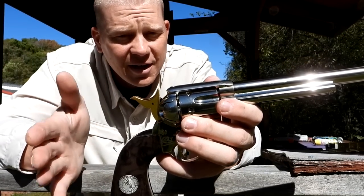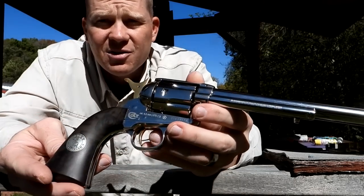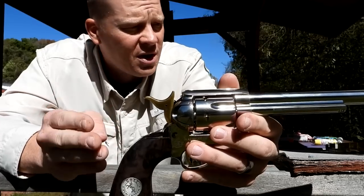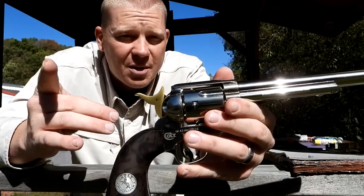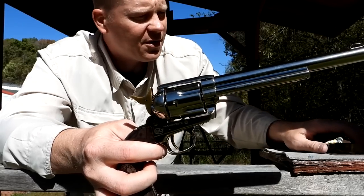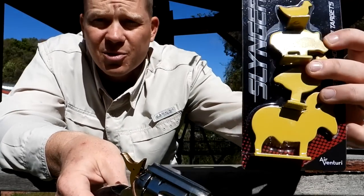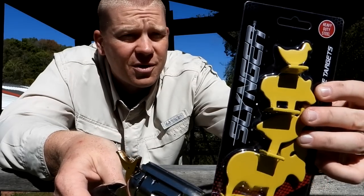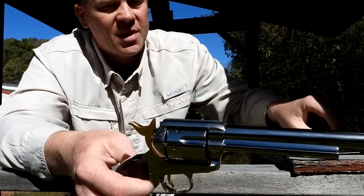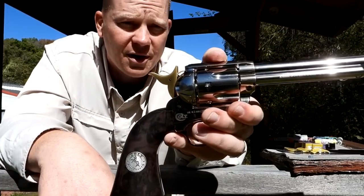This is going to be my first time to the range — I have never sent anything down range out of this thing. It's almost so pretty you hate to use it, but hey, that's why I got it. Here's what we're going to do today: I'm gonna get it on paper, show you how to use it, have a little fun, and I even brought out some cool little steel targets. Let me show you how to load it up.